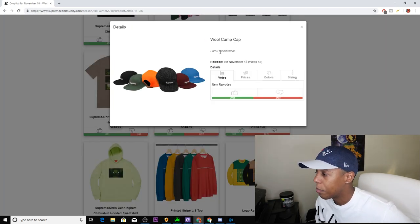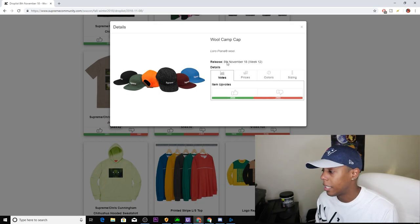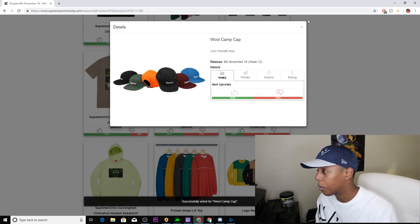Next we have the Wool Camp Cap — Laura Piano wool, coming in six colorways: black, olive, orange, gray, maroon, and blue. I'm not a fan of camp caps, so this is definitely a downvote and a pass.